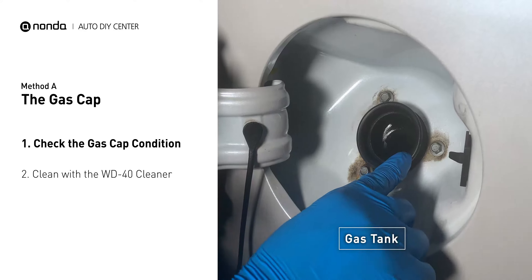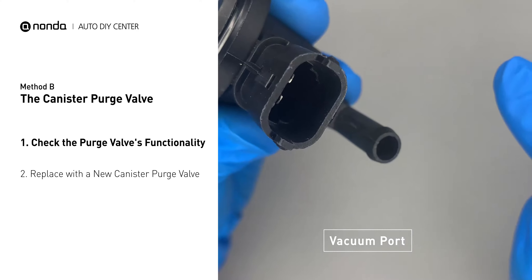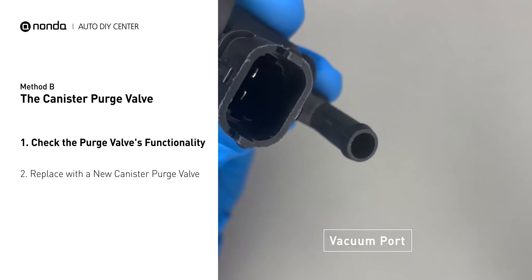For demonstration purposes, we have removed the canister purge valve prior to filming. But you should locate this component in your car while the engine is still running, and place your finger at the vacuum port to check its functionality. If your finger experiences vacuum suckage, it means the canister purge valve is stuck and needs to be replaced.